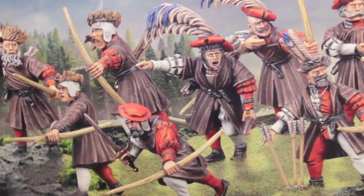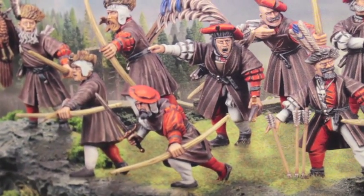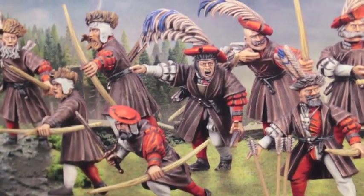What up, players? It's World Boss Tay up in this mud. Today we're taking a look at the Empire Army Archer's Kit. You can make archers or huntsmen out of these, and each of them have different applications in your Empire Army.